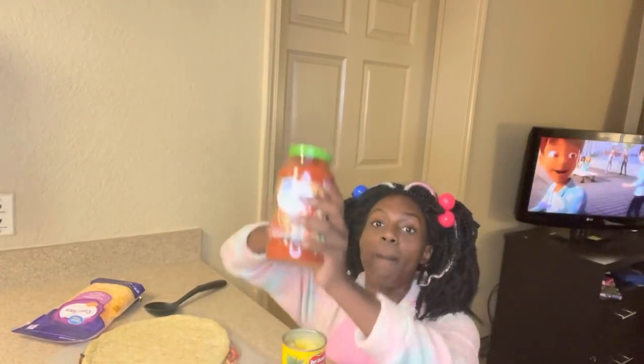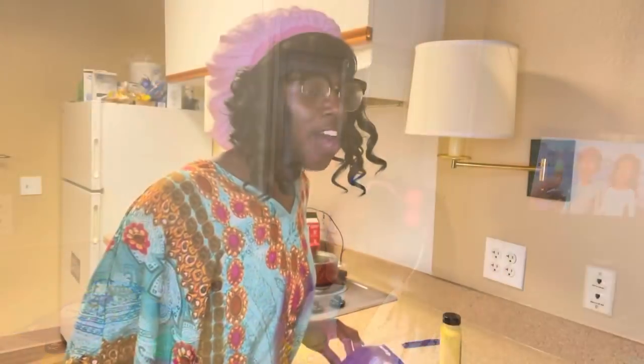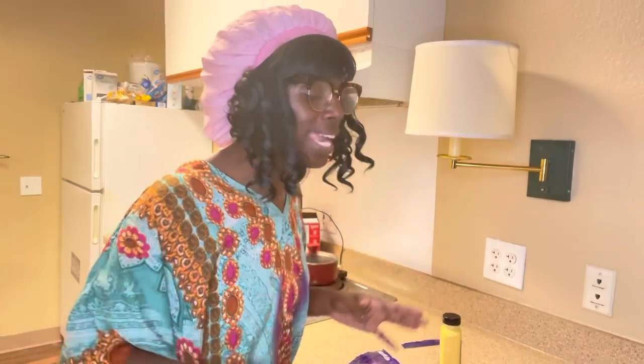We got the pizza crust and we got some cheese. We got the pepperoni, we got some sausage, we got pineapples, and we got the garden stuff that goes around the crust. This is going to be so much fun. Grandma, are you ready? Yes, I'm ready. Let's go ahead and make this pizza — and don't you try putting pineapples on no pizza.